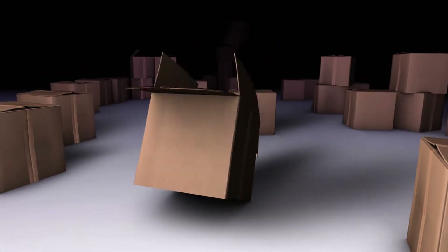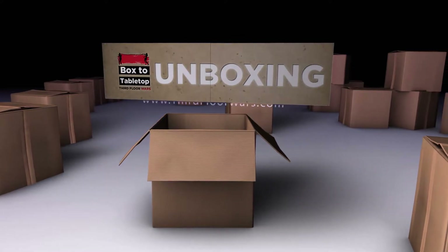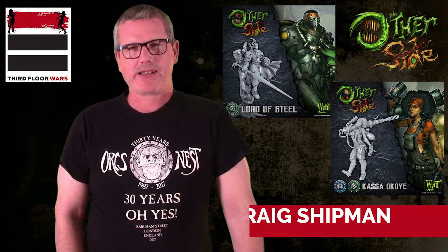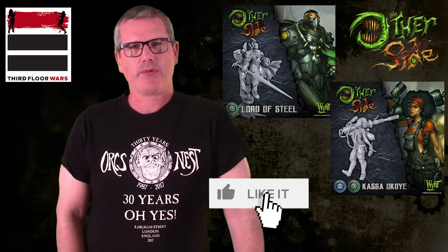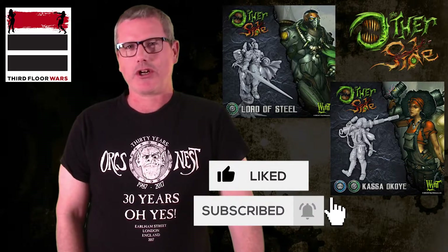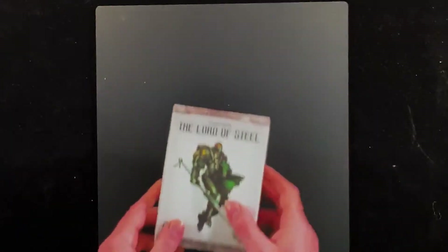Craig here on the third floor with another unboxing for The Other Side by Wyrd Games. We just got in two new Commanders on eBay for Abyssinia — one's a dual Commander with King's Empire. I got onto eBay and swindled out some Commanders that haven't been released quite yet at the time of this video, but those of you that have the Kickstarter, you have them. The first one here is the Lord of Steel.